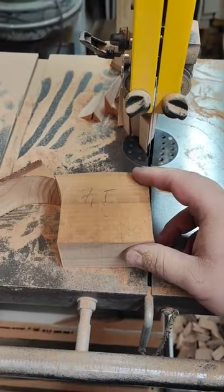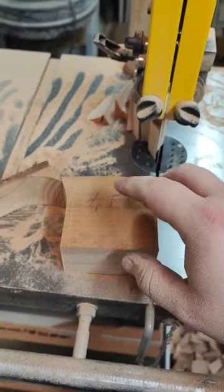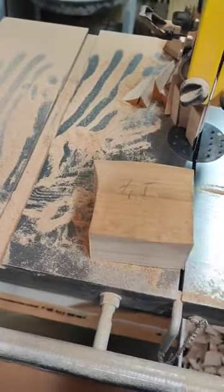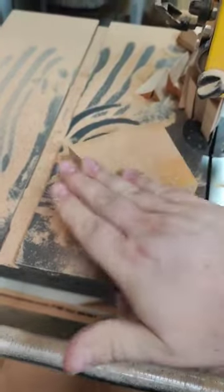Just want to show you a quick tip if you're drawing your circles with dividers and only have the type without the pencil attachment. What I like to do is just grab some sawdust and smear it around.